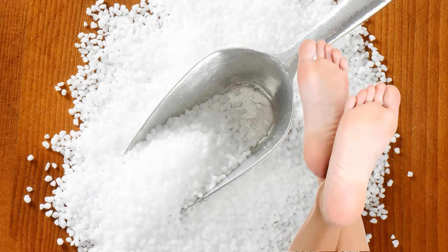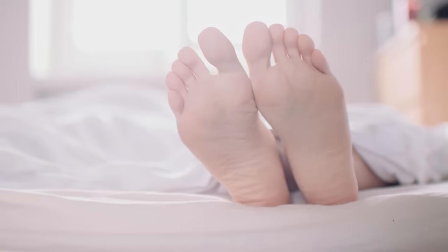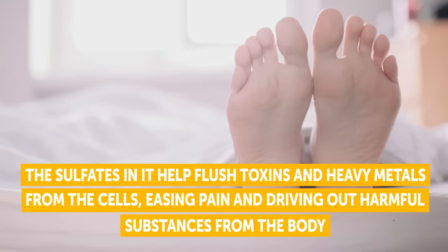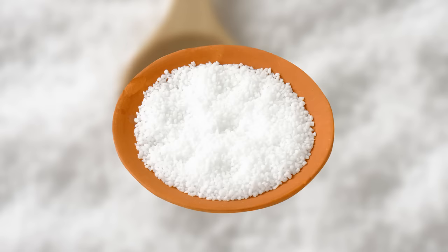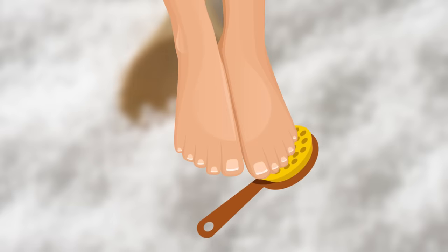Epsom Salt. Epsom salt reduces inflammation and softens the skin. The sulfates in it help flush toxins and heavy metals from the cells, easing pain and driving out harmful substances from the body. Add half a cup of Epsom salt to a foot basin of warm water. Stir it well and soak your feet in it for 15 minutes. Then, you can do some additional scrubbing to remove dead skin. Repeating this 2-3 times a week will be enough to see a change.